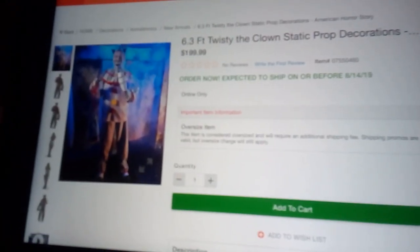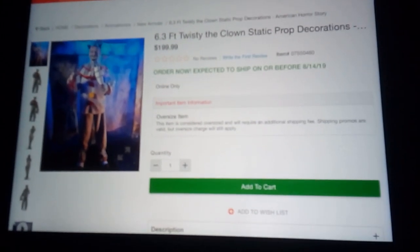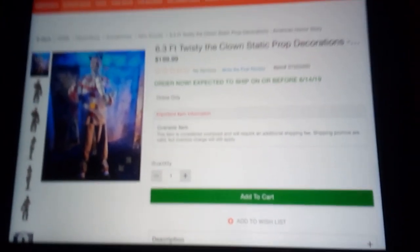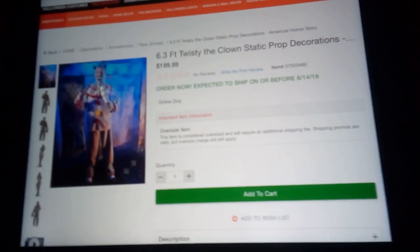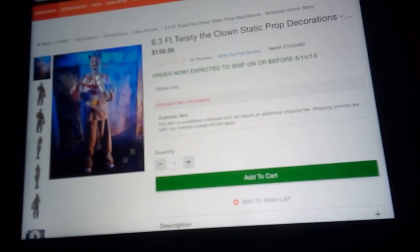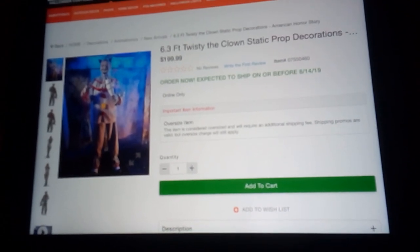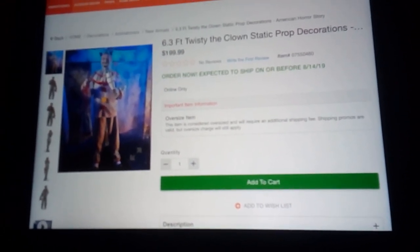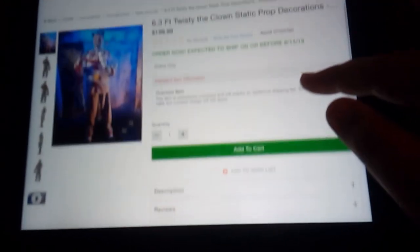The next one is the second static prop of the year, and I'd say it's probably way better than Terror Dog. That is Twisty the Clown from American Horror Story. This is probably the first thing Spirit has ever sold with something you can take off the prop — like Twisty's mask — because it does have the teeth. I'll show you the video.